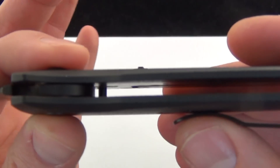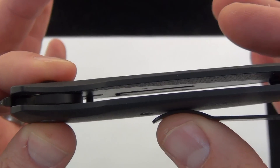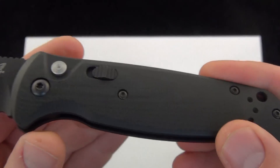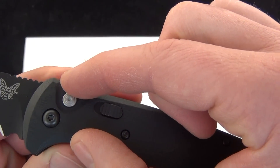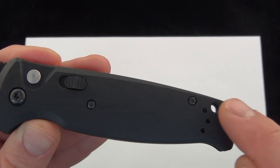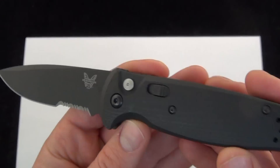So it has these G10 handle scales, and then a smaller steel nested liner that goes back to this standoff, but it's tapered. So if we were looking from above, the steel liner would go about in between my fingers — a little wider right here, and then it tapers down back to this standoff. So all right here is just the composite G10 handle scale, hence the name Composite Light Auto.